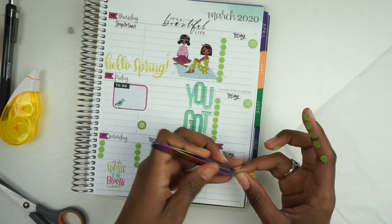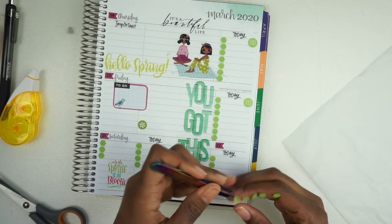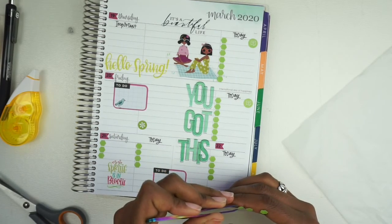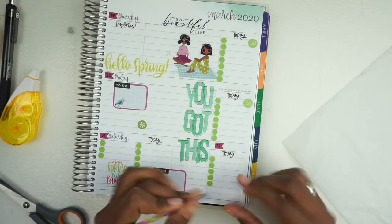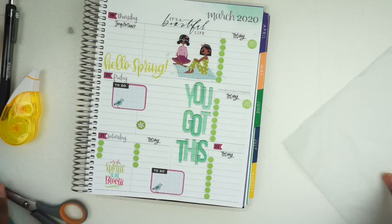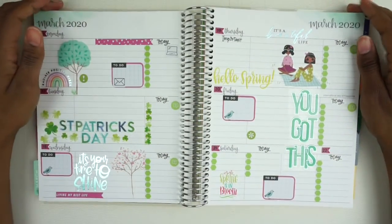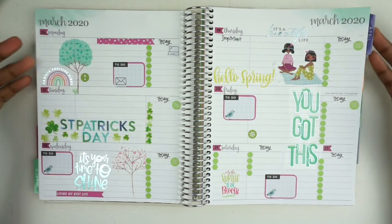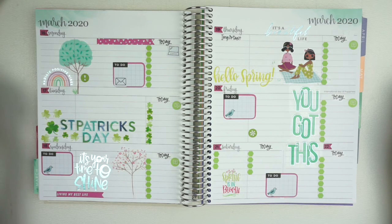Not a busy week but there will be some things that need to be done, and they will get done. Hopefully I'm as productive as I want to be this week. I am pretty certain I'm going to love the way this looks. I'm going to go eat some breakfast — I'm going to call this a finished spread. I do love the way it turned out, got a little blue foil action going on. If you like the way this turned out, please hit that thumbs up button, subscribe, and hit the bell notification so you don't miss any future videos. I appreciate you guys for watching — have a safe and wonderful week, bye!